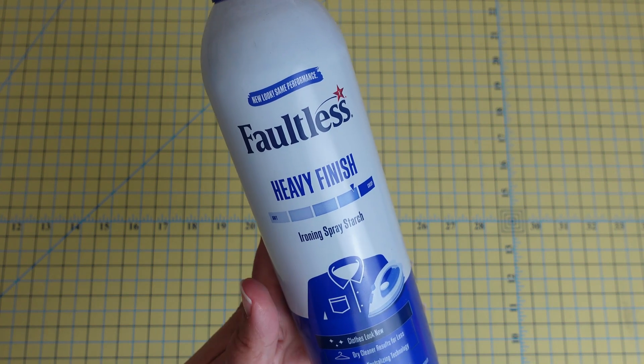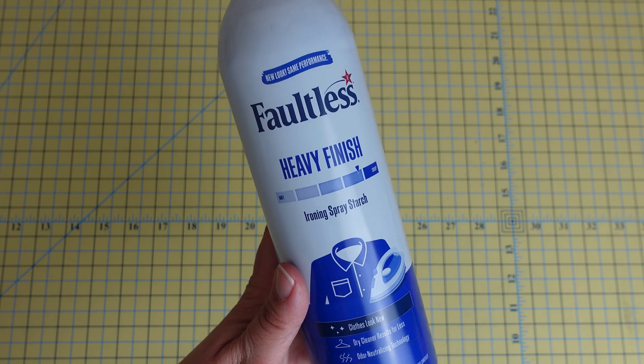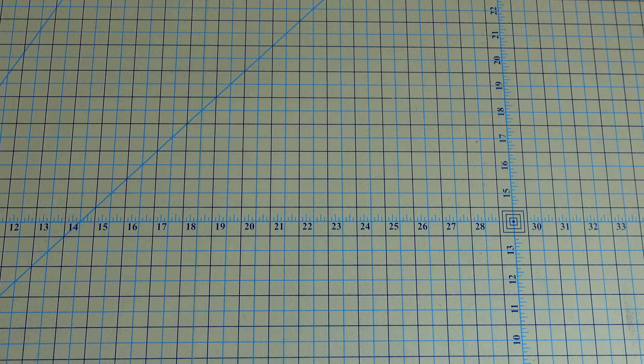Or if you'll be working on the bias, Faultless is a great option — and something you can find in most grocery stores, so the availability also helps. Now it's time for a little tip and secret about my favorite way to prepare my fabrics for piecing.